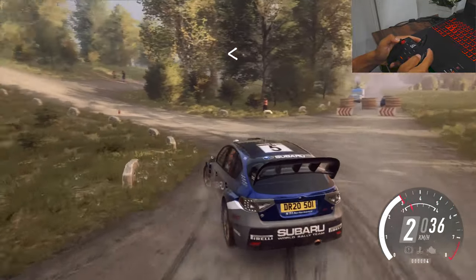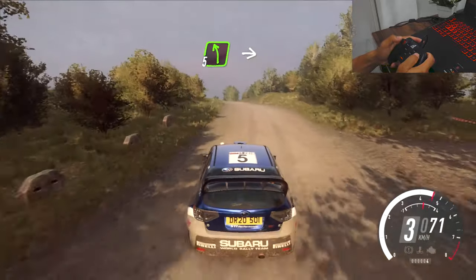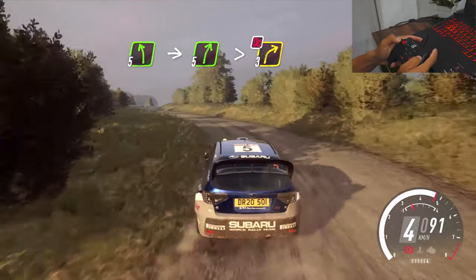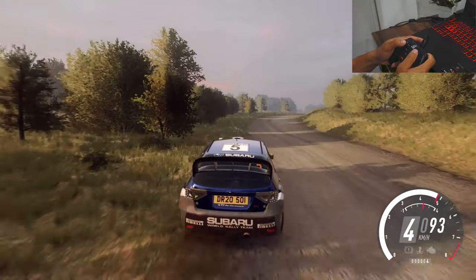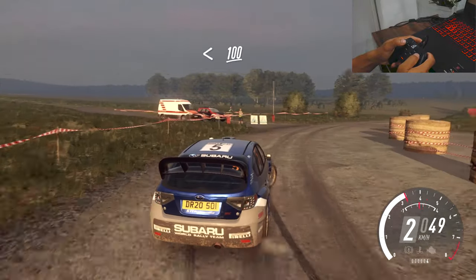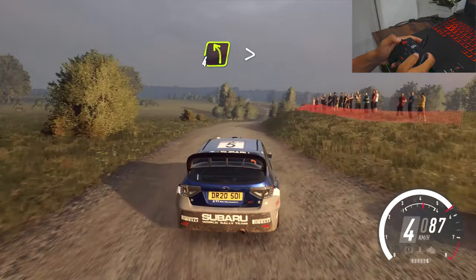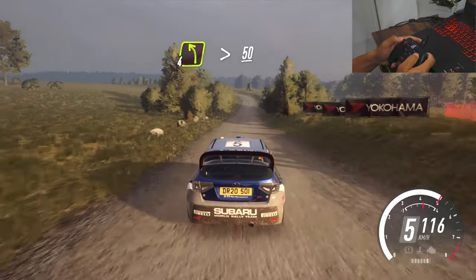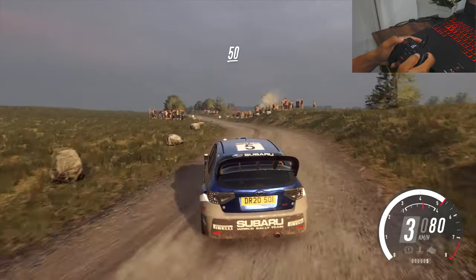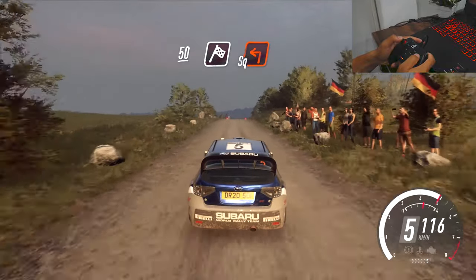Opens of a crest, uphill, into 5 left long, into 5 right long, tightens 3, don't cut, opens, 100, 4 left tightens over bumps, 50, 50, 50 over finish, square left to stop.